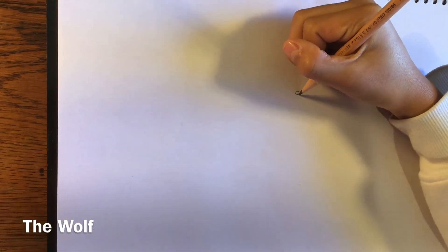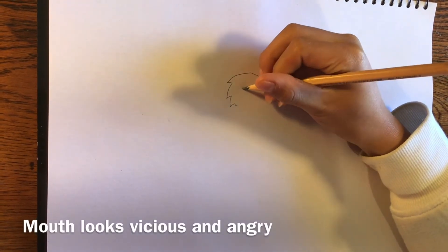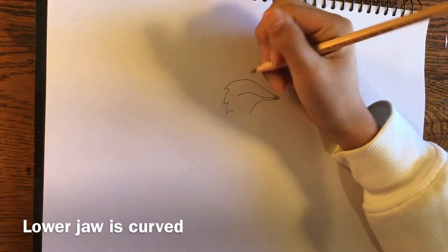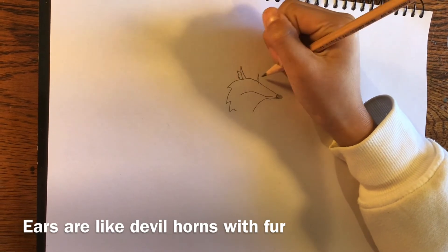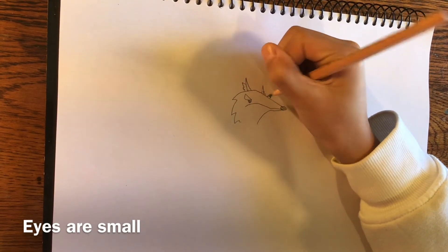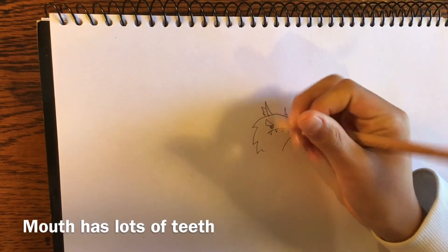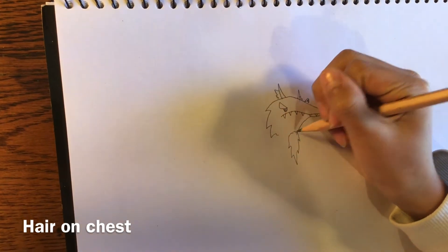Now I'm going to draw the wolf. Its nose is going to be round and its head is going to curve like this. There's going to be a frowning mouth here because it's a wolf — wolves frown a lot, they're always mad. Then the lower jaw goes down. Its ears are going to look like devil horns with little tufts of fur coming out. I'm going to add its eyebrows, eyes, and very jagged teeth. Then there's a little tuft of hair at the chest that wolves usually have.